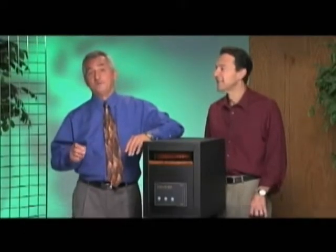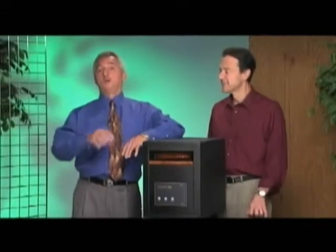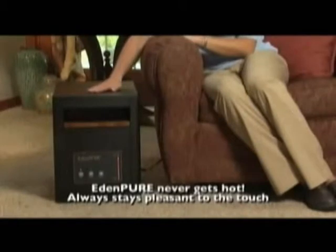You can place your EdenPure near the wall, you can even push it up against your favorite chair or sofa, or you can even place it right on top of expensive carpet. EdenPure will never get hot. It will always stay mild and comfortably pleasant, even to the touch.